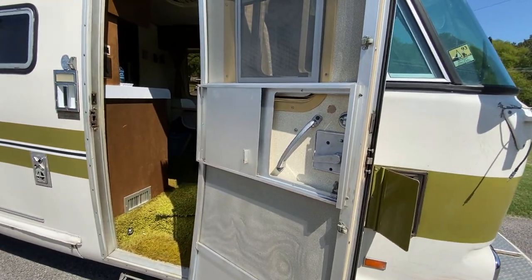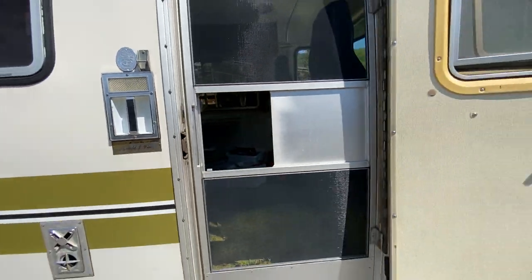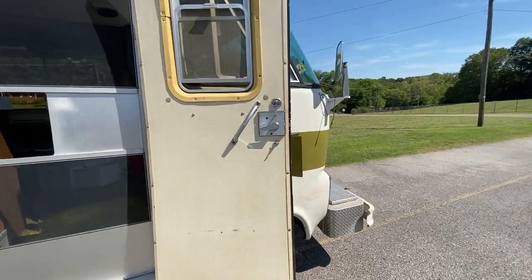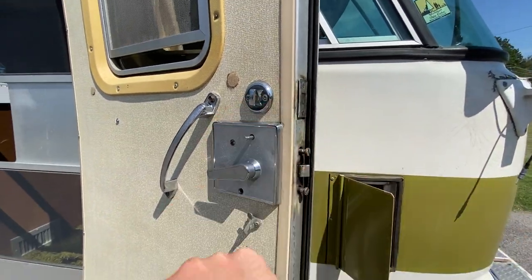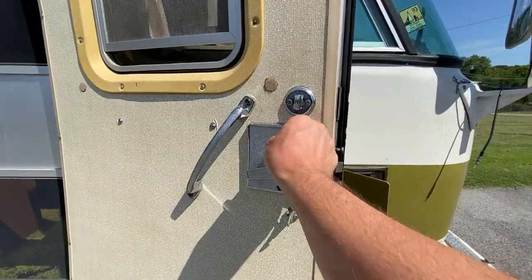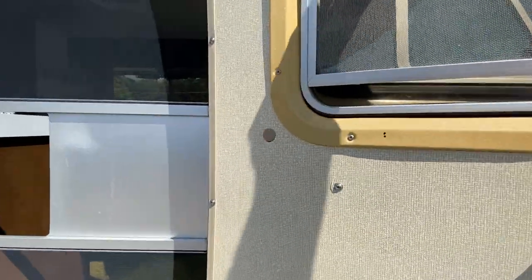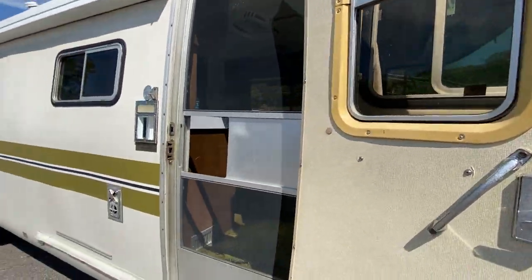Here's the door — as you open it up there's a screen door, pretty straightforward. I've read this is actually the recall version of the deadbolt: apparently some executives got locked inside their RVs and had to climb out the windows, so I think they disabled this lock. Don't know if it's true, but I read it on the internet so maybe there's some truth to it.